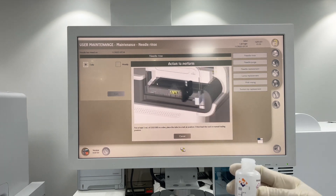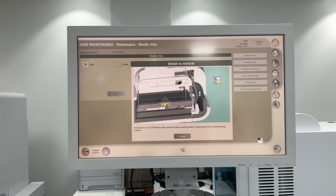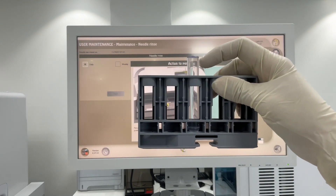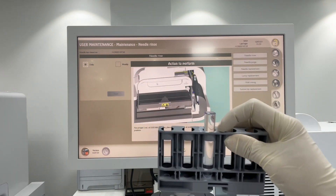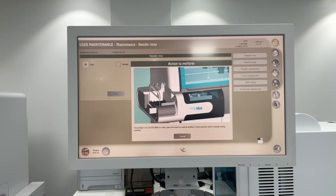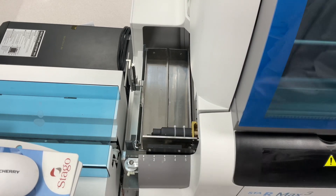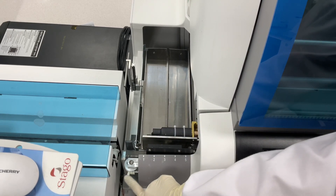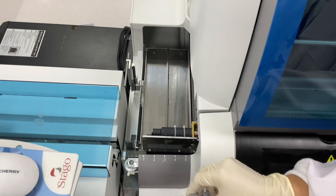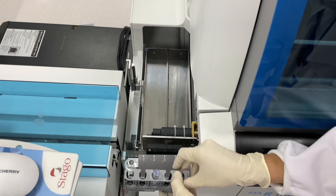There is a 5ml tube in the number three position. Here on loading and unloading of racks, check that the rack is outside, then number one.